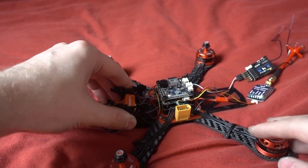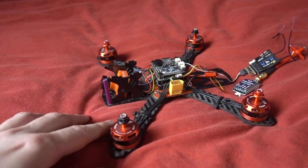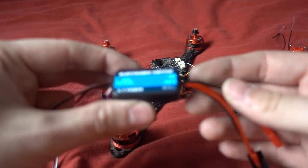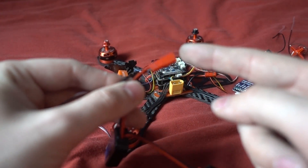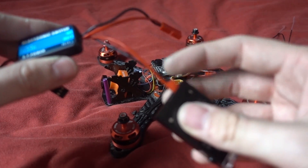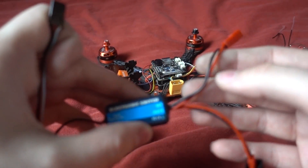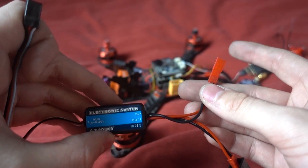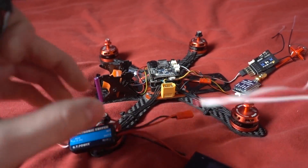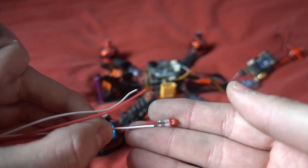So I ran into a kit called the AX18 smoke system. It consists of an RC electronic switch that plugs into your receiver, and it expects a 1.5-volt power source — a double-A battery — and then whatever is connected to the other side gets powered up when it receives a PWM signal from a switch. In the kit they also give you a fuse that should explode when it receives 1.5 volts or more.